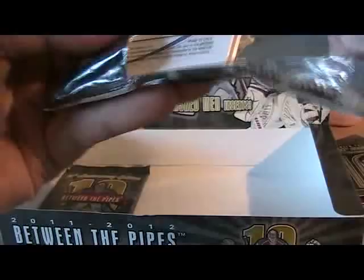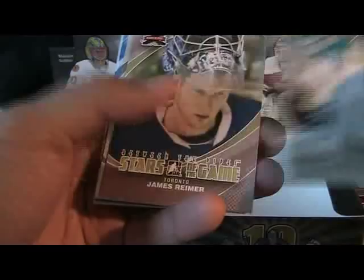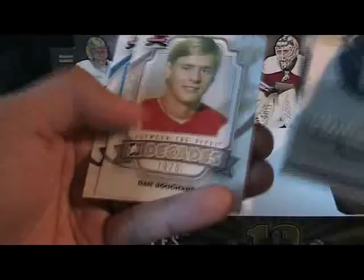Just a couple more packs left. I think I've got all the hits — two memorabilia cards and three autos, so I think I've ended up doing pretty well in terms of hits. Artur Irbe — wow, a lot of Sharks goalies in this product, which is cool for me, I like that.